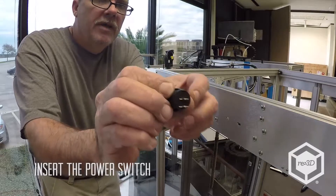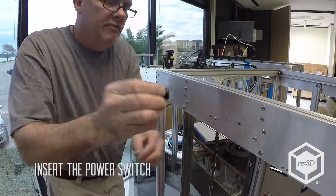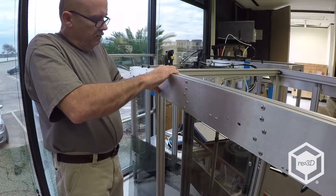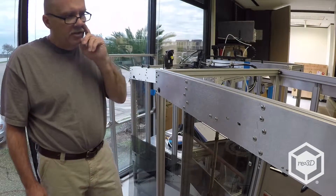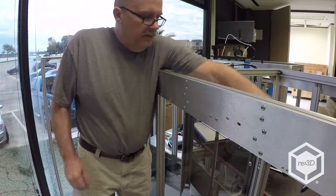I don't know if you can see that, but the empty spot is going to go towards the top. Now we need the limit switch.